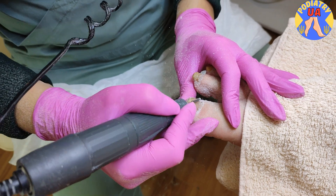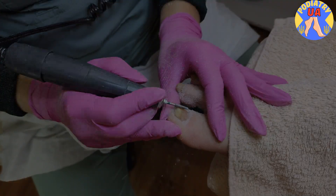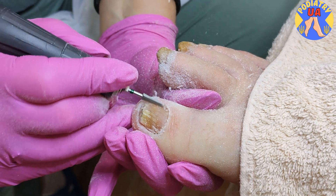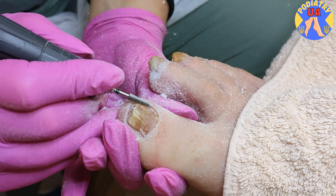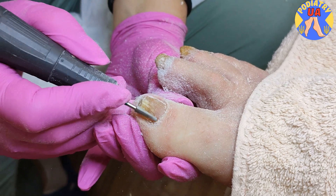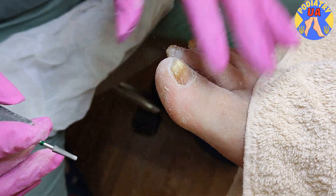The nail tissue is quite hard and solid. We use a podiatry drill with an abrasive bar, which is more suitable for this situation.